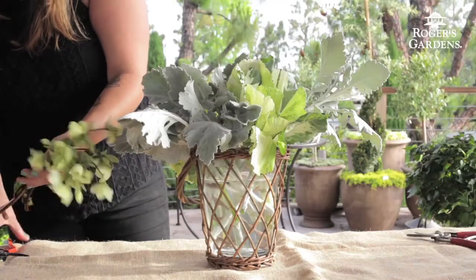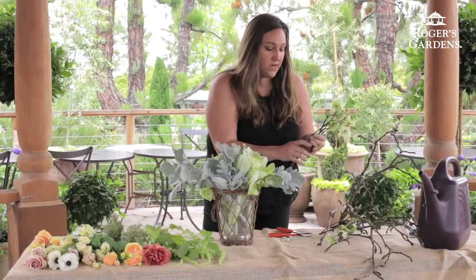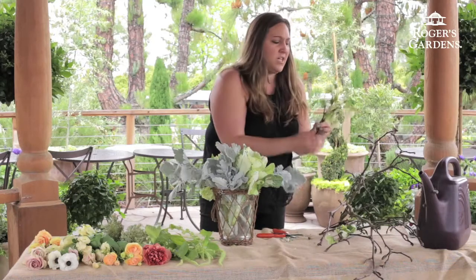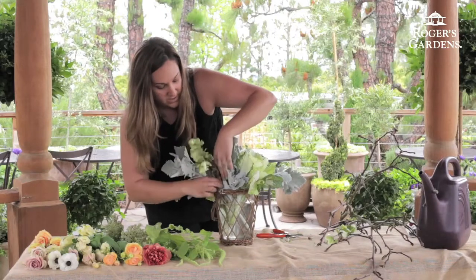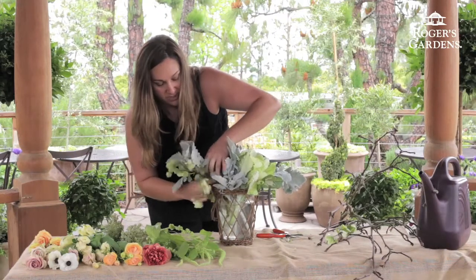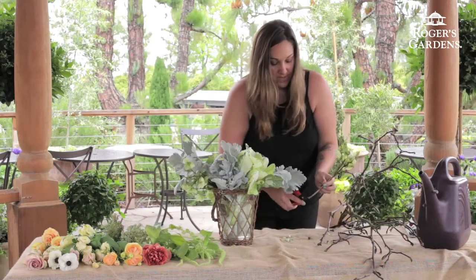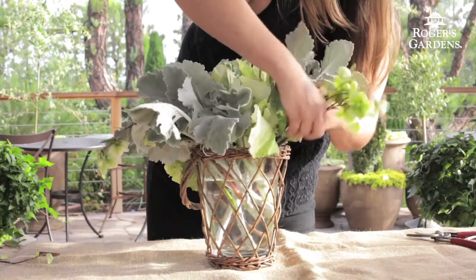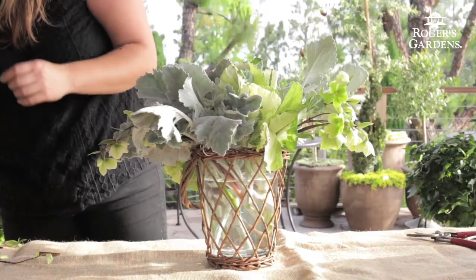Next I'm going to put in a little bit of the hellebore. It has this nice curve. I'll make my clean cuts and take off any foliage. I'm going to put a little bit over here, kind of tucking it up under the larger pieces of Dusty Miller. And one more piece — going back over here on the opposite side, letting that hang out.